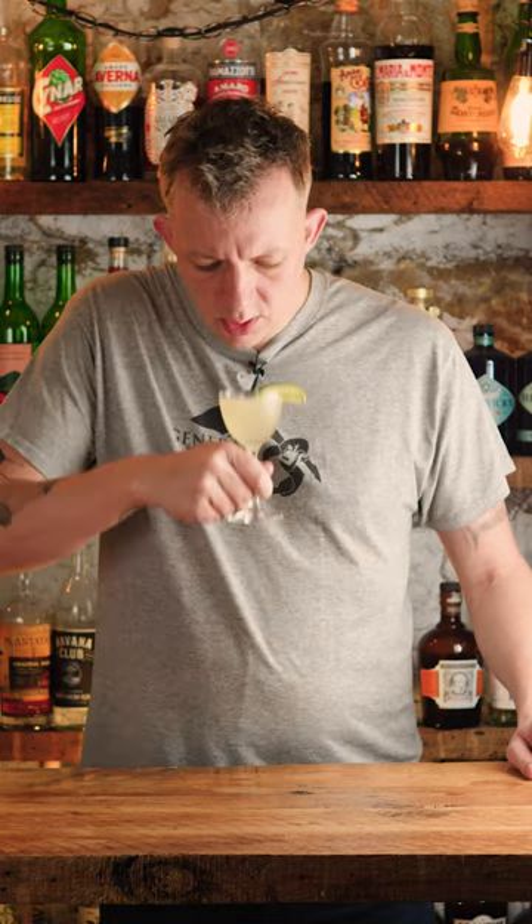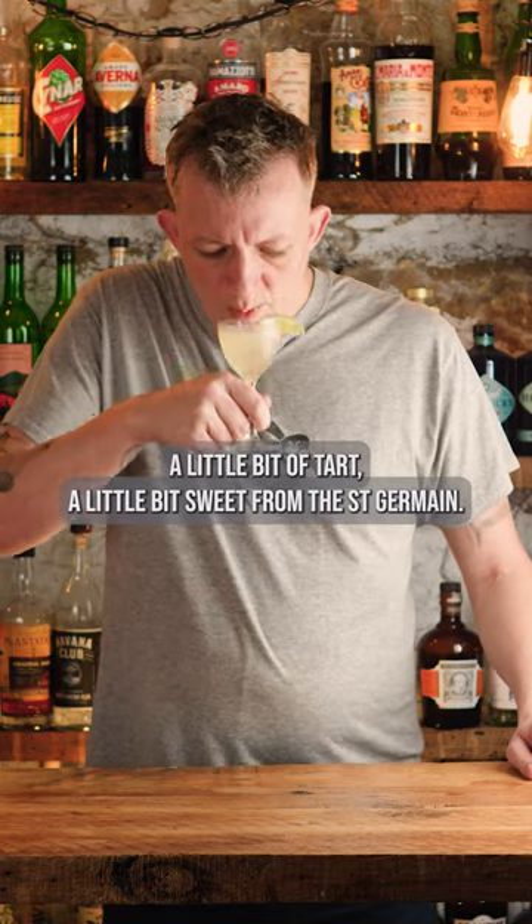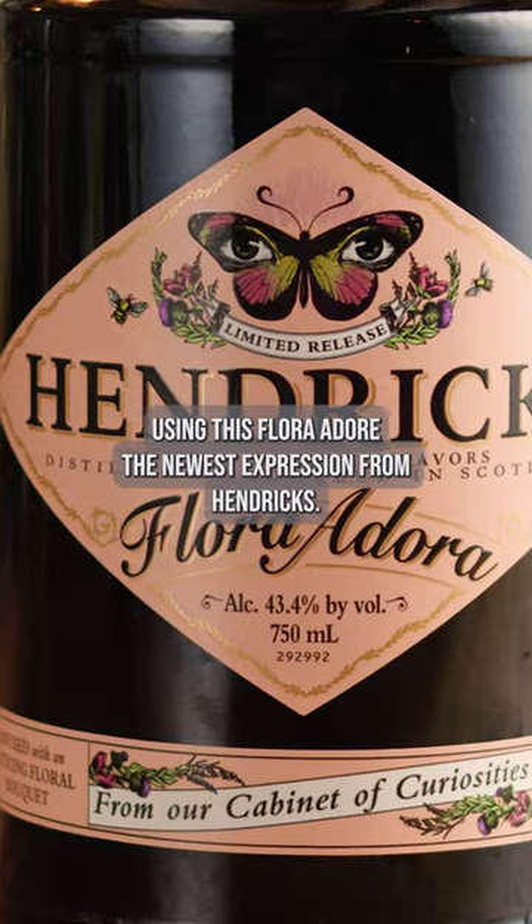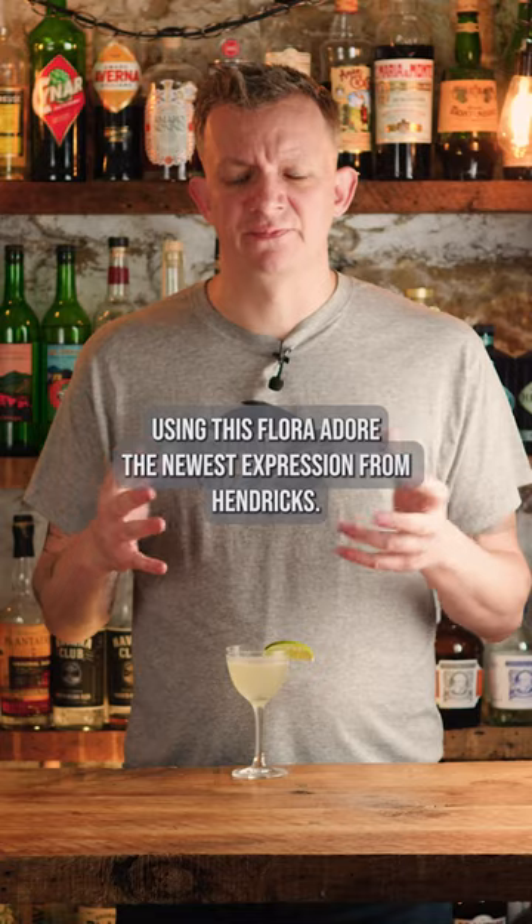French Gimlet. A little bit of tart, a little bit of sweet from the Saint Germain. A big floral kind of chaos using this Flora Adora, the newest expression from Hendrix.